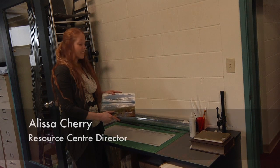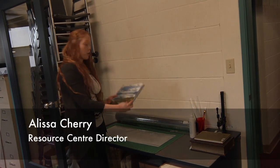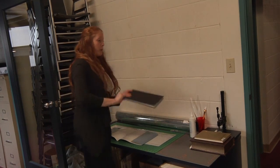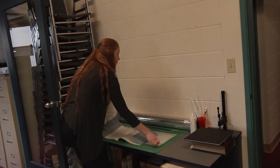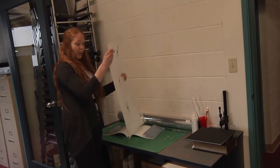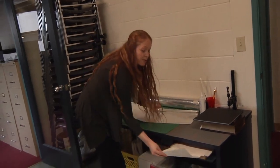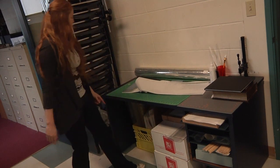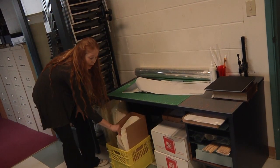Every book with a jacket is going to get its jacket covered with a protective cover. Remove the jacket from the book, and find an appropriate size of jacket cover. It might be a small one, you might have to cut a big one off one of the rolls, or use one of the really big ones.